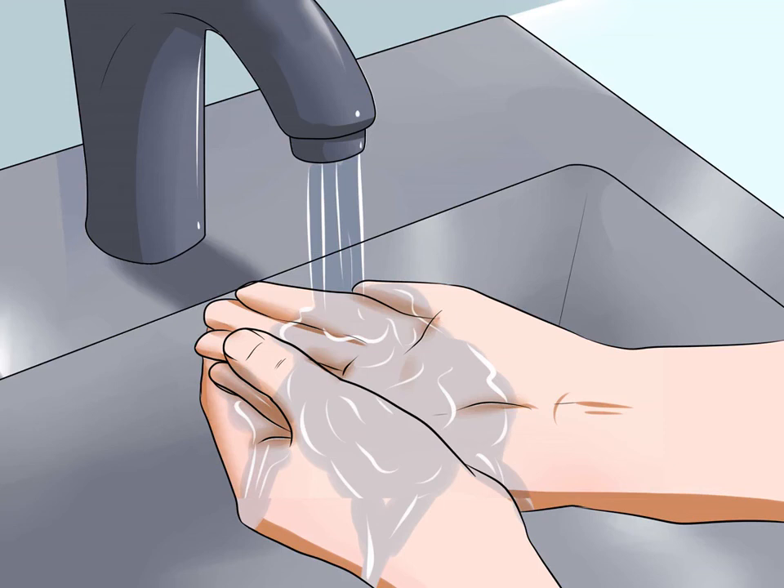How to handle a hamster without being bitten. Hamsters are small, fuzzy rodents that make excellent pets. Many hamsters, particularly the more aggressive dwarf hamsters, are prone to biting. Fortunately, this defense mechanism becomes less powerful the more a hamster becomes comfortable in their space. You will be able to handle your hamster without being bitten if you handle them with care, take the time to acclimate your hamster, and train them not to bite.